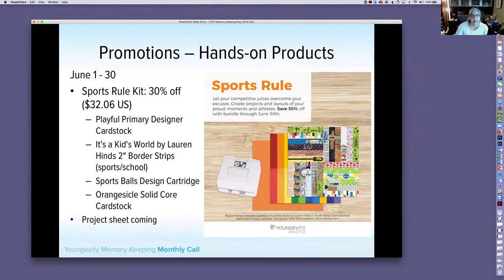Also available is the Sports Rules Kit at $32.06 US, 30% off. We have so many sports going on this time of year — baseball, soccer, football camps. This kit includes Playful Primary Designer Card Stock, Kid's World by Lauren Hines 2-inch Border Strips, the Sports and School Set, the Sports Ball Design Cartridge, and Orange Sickle Solid Core Card Stock. Great for layouts or end-of-season gatherings. This is also a teaser for our Photo U this week, which is talking about sports.